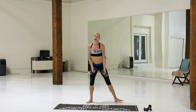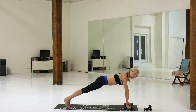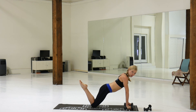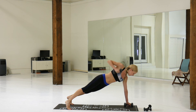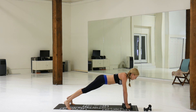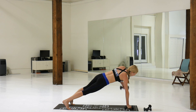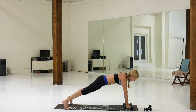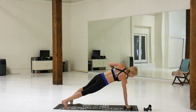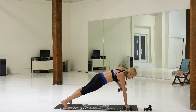Down we go — coming on to our mat for our final set. You can do it from here or more on your knees. All the way up to your shoulder.